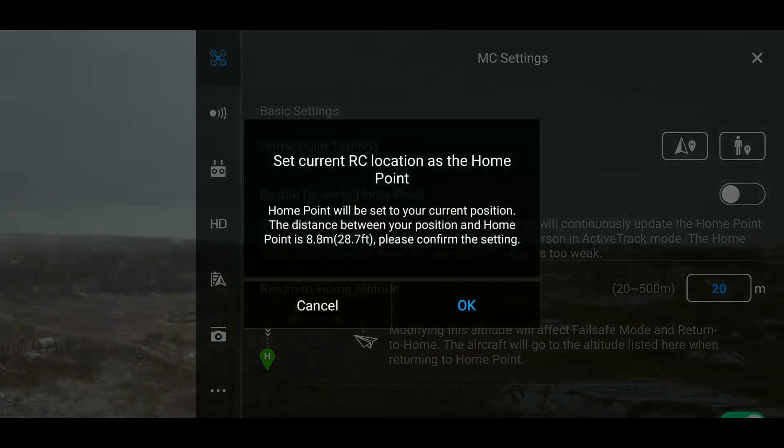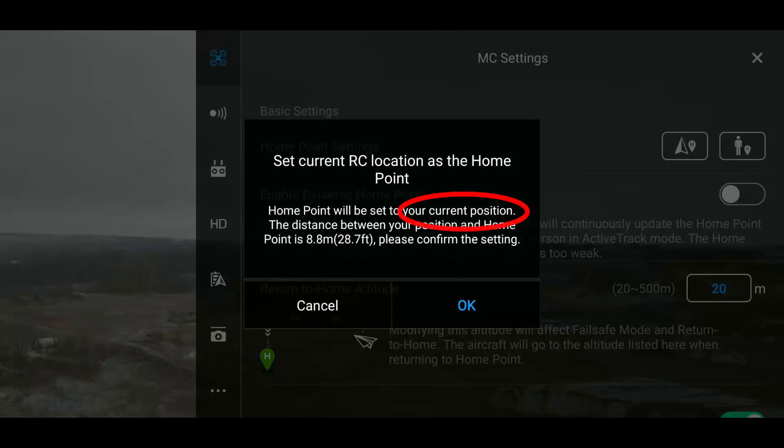When you set your home point to remote controller, it does give you a little sentence saying it will come to the current RC location. Even though that pops up, I still didn't really understand it — that's why I thought in the boat I was going to be okay because no matter where I went, the Mavic was going to follow me.